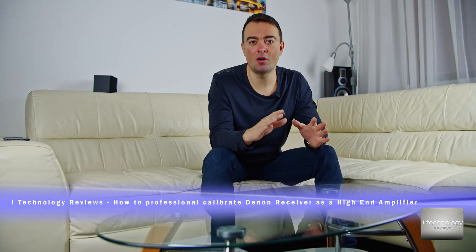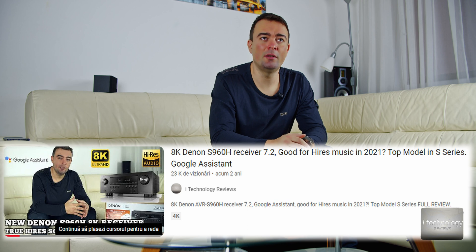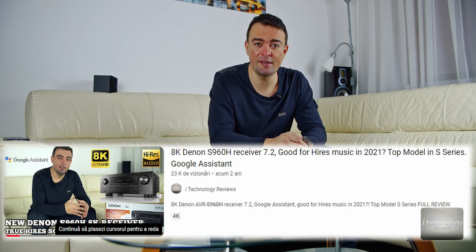In this video I will demonstrate that you can calibrate your receiver to listen to high-res music. We made a review of the Denon S960H, which is an 8K receiver, and I didn't like the sound. Two years ago that review was made, and in it I talked about a lot of cons for that receiver.